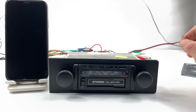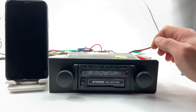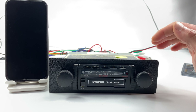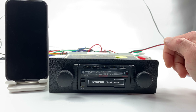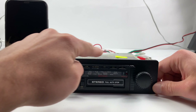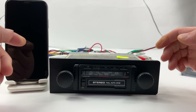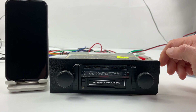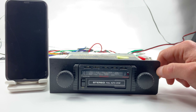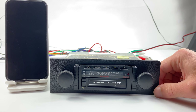Here we have a Sharp LG 9000 from the 1980s. The radio has been fully serviced and we managed to install Bluetooth. This plastic trim can be designed the way you want to fit your car dashboard — you can paint it, put a sticker on it, or even go with a wooden finish so it would look great in your car.